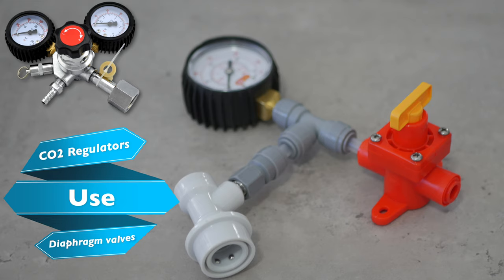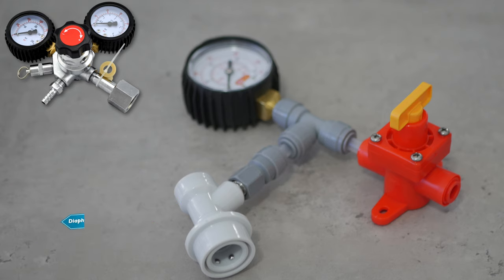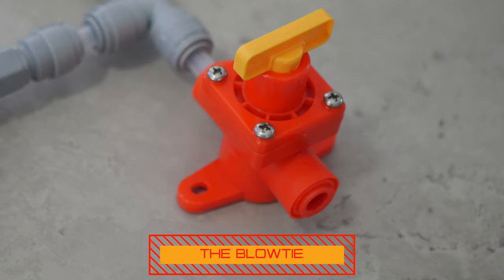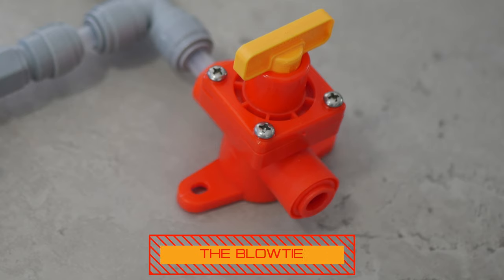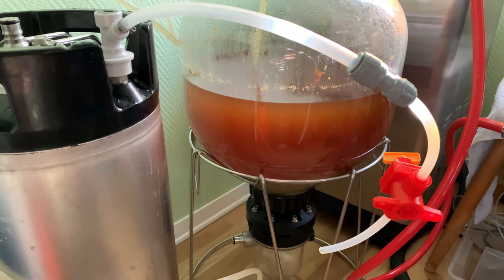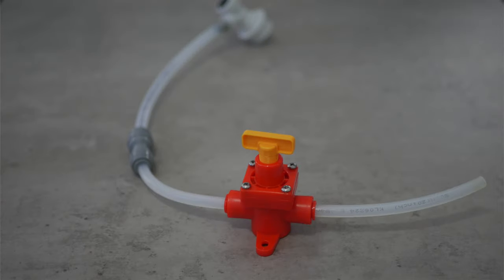I have been testing this type of spunding valve and found that it was much easier to dial in to the pressure I want and just forget about it. The type of diaphragm spunding valve that I have been using is known as the Blow Tie. They are not expensive and I have a couple of these for convenience. One of these you will have seen me using in a recent video for regulating pressure during a closed loop transfer. Used in this way it allows you to finely control the transfer rate to avoid issues with foaming in your transferred beer.